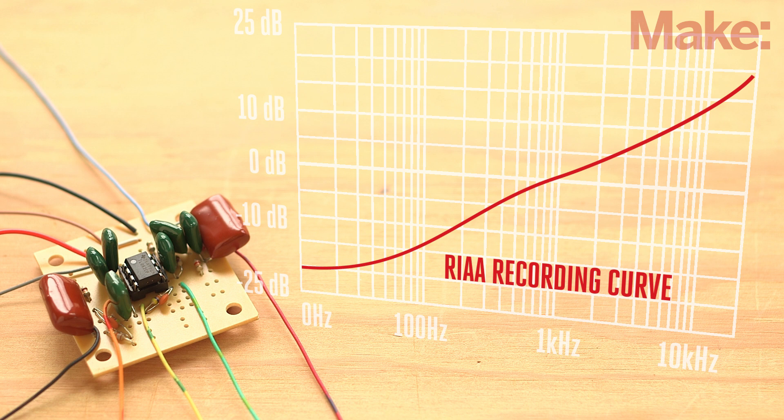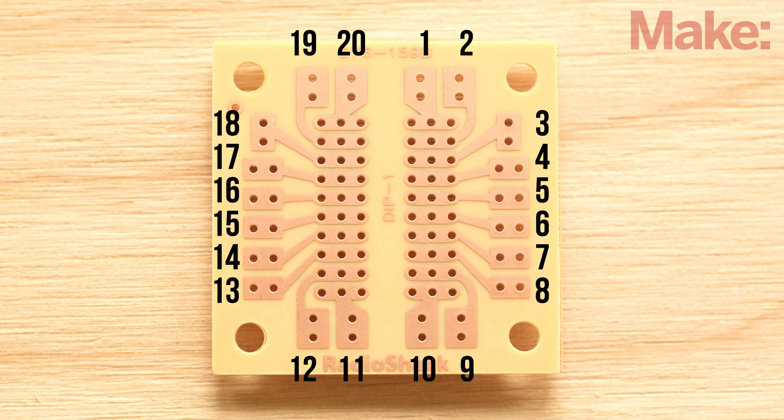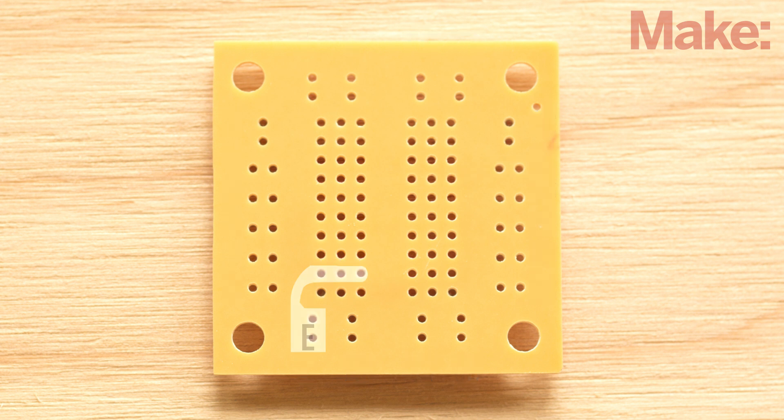It also means that the signal coming directly off the turntable will need the inverse filter curve applied to it in order to sound right, which is where our preamp circuit comes in. First, take a minute to get oriented with the circuit board and labeling convention as shown on the project page. Be sure to check it out before you begin the build — it gets complicated, so a little time now will save you lots of time later.